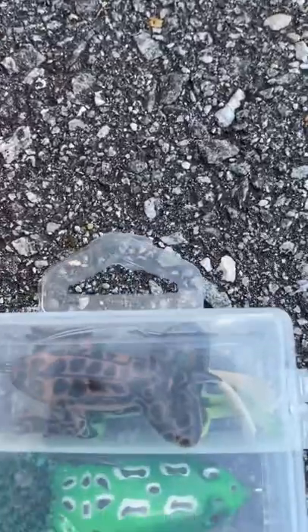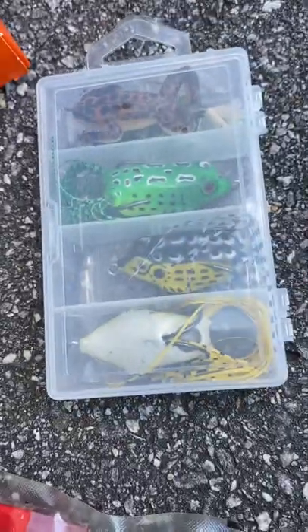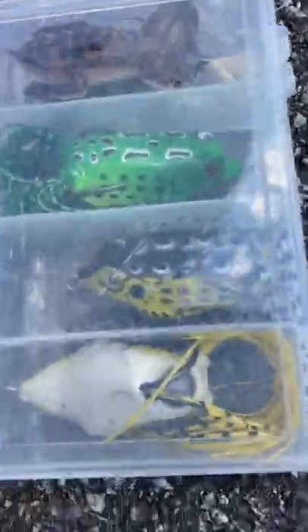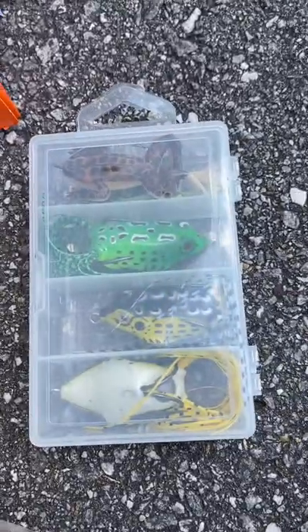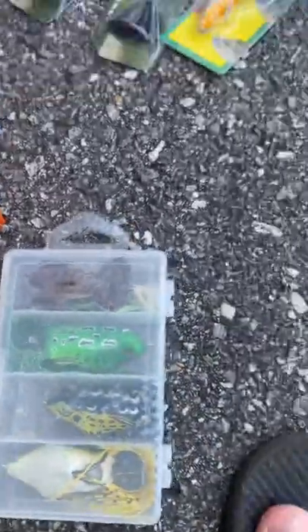Up on the top I got these two frogs — they were pretty cheap, weedless hook, got them from a separate pack. Then I got these three frogs down here in a three-pack for like five bucks. That's pretty nice.